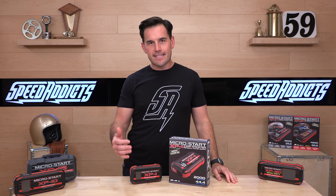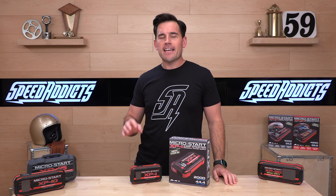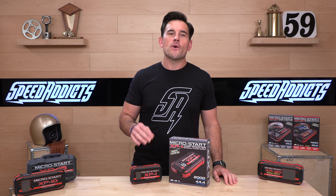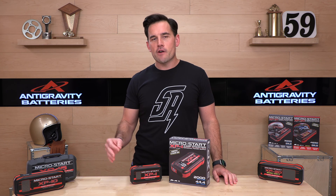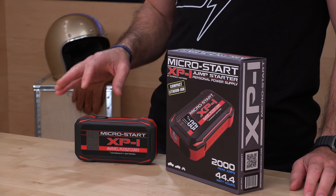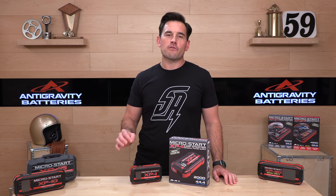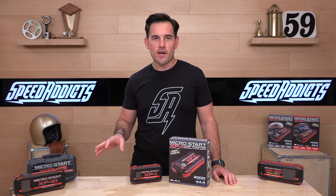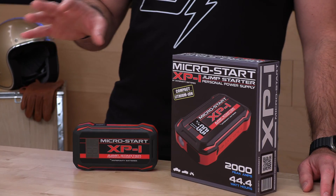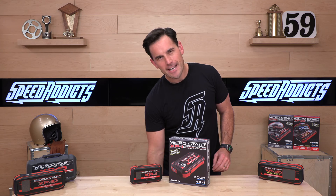Two hours to recharge one of these things, and you are going to get 400 starting amps and 2,000 peak cranking amps when you're trying to start up a vehicle. In terms of storage, you have 44 watt-hours. You get that LED three-beam flashlight, which I already showed off, and automatic power off.